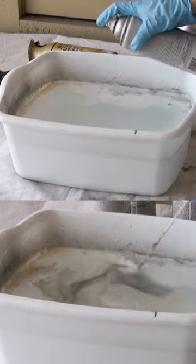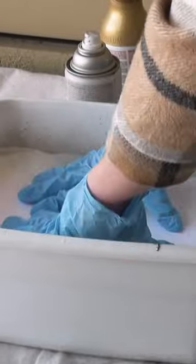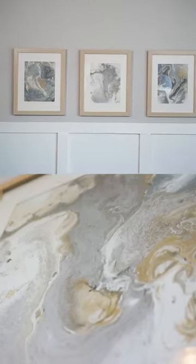For water, I tried out water marbling. I used a bunch of different spray paints, dipped paper in, and came out with this gorgeous piece of art.